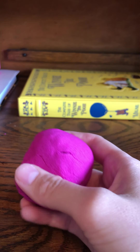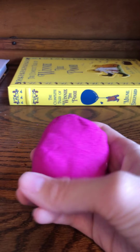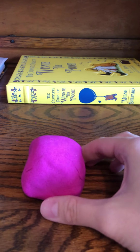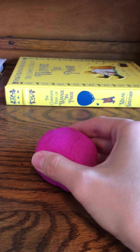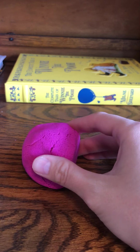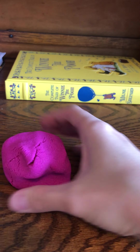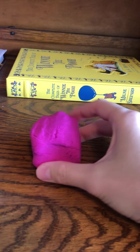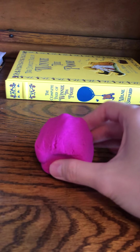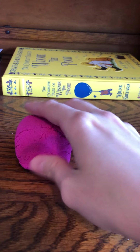Here's the sphere — I can normally make them look better but I was trying to hurry and only use one hand. You can talk about how a square has four sides as a flat shape, but when it's three-dimensional and filled in, it is called a sphere. It sticks together pretty easily.